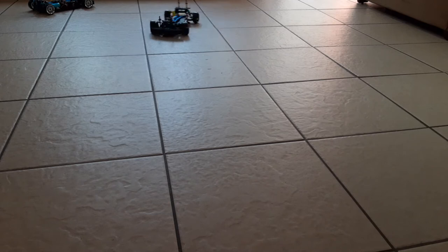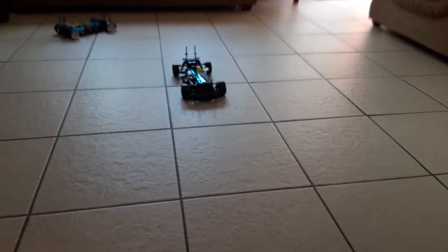You guys can see it's pretty accurate, it's not too bad. I'm going to go higher so we can see more - it keeps going out of view.